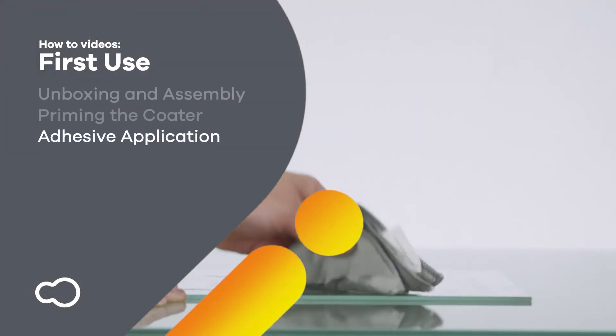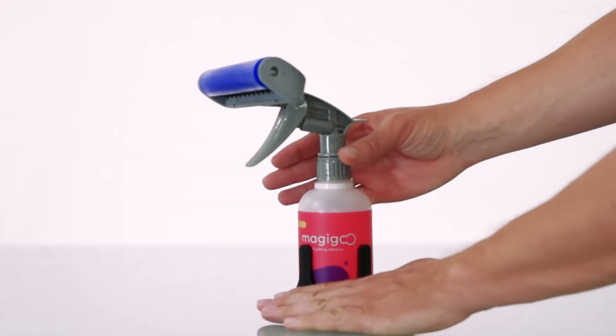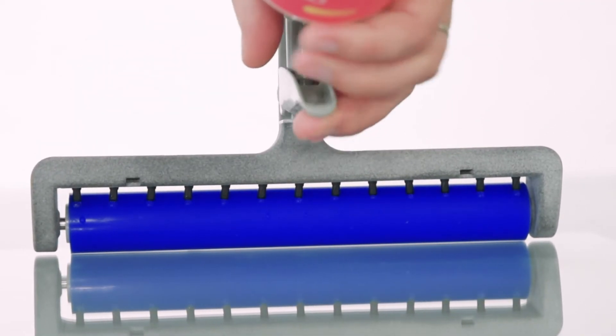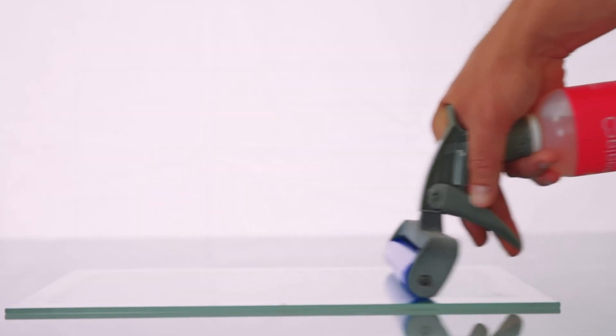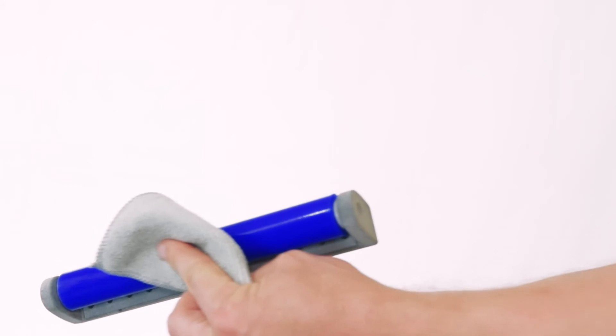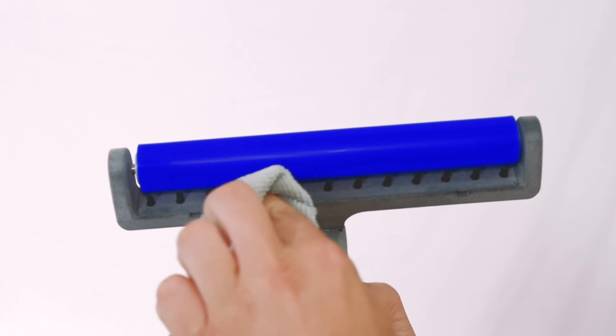You are now ready to apply Magigoo adhesives. Make sure that your build platform is thoroughly cleaned and has a smooth and even surface. To coat your build plate, place the roller on the far end of the build surface. Pump the coater once and slide across the bed, spreading the Magigoo adhesive. You can smooth out the application by swiping the roller back and forth. Inspect the coat to ensure even coverage and wipe the roller with a damp cloth after use. You can now proceed to printing on your smooth adhesive surface with repeatable and reliable adhesion and easy release.